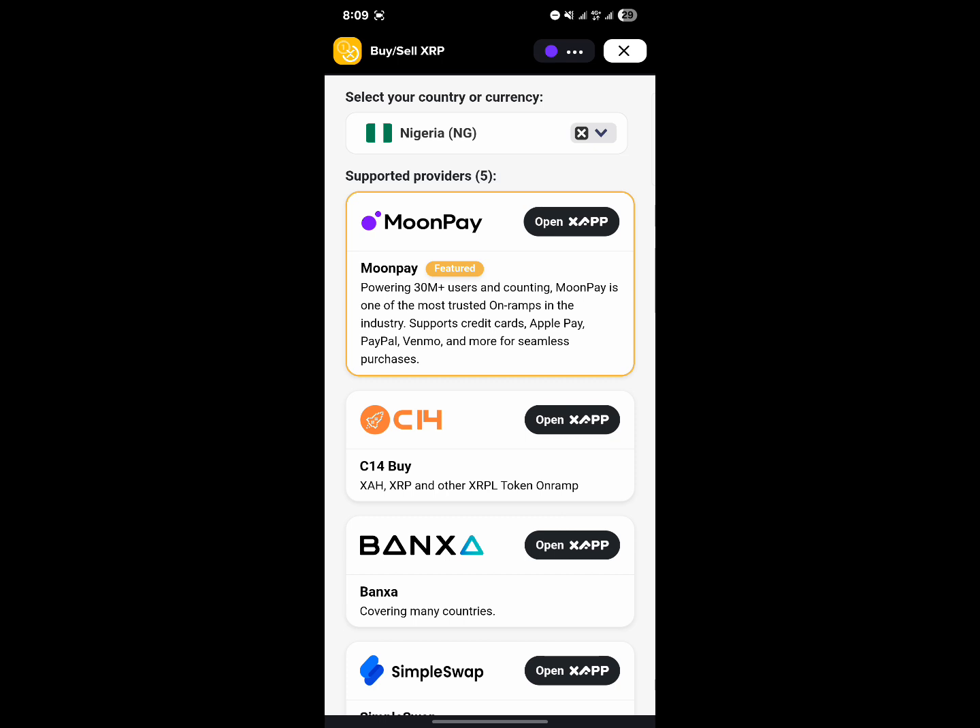Click on the link. And once the link opens, it says at the top "buy or sell XRP," and your local currency is shown as well with your country badge. Now all you need to do is open where it says "open XApp" with the service provider.